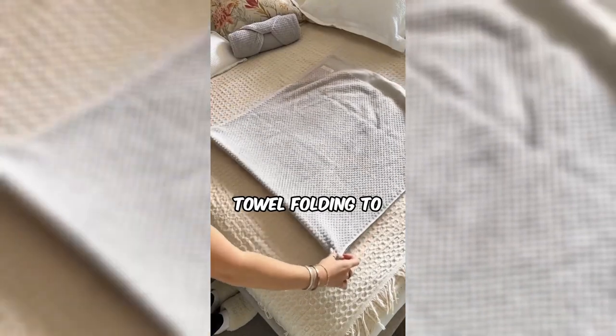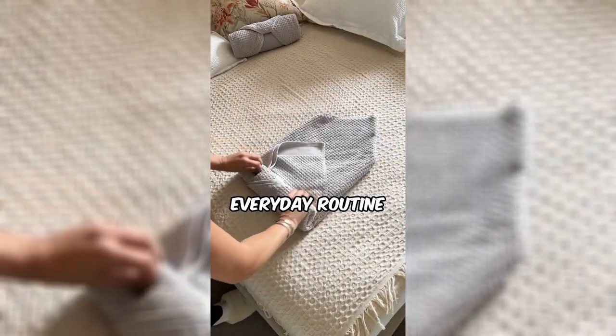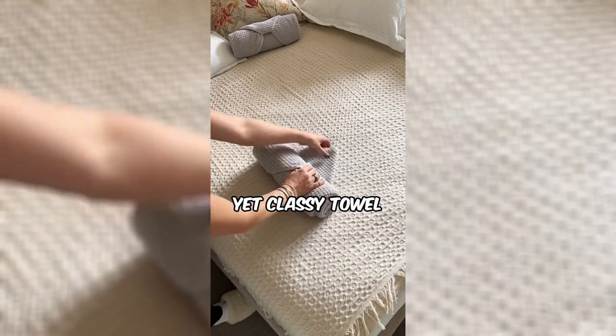Watch as this woman elevates towel folding to an art form. Ready to bring a touch of hotel chic to your everyday routine with this simple yet classy towel folding technique?